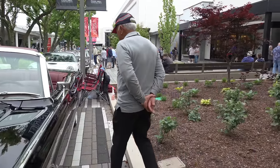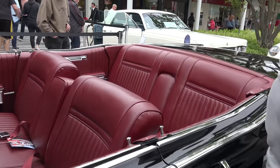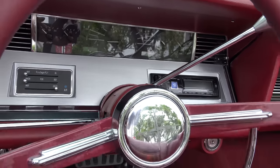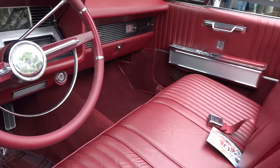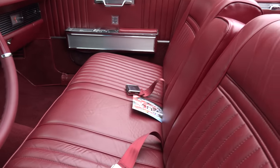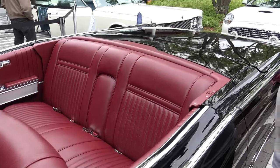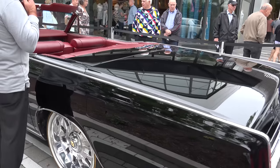The interior is all brand new leather. We've upgraded all the gauges, the stereo system, and the steering wheel. It has vintage air heating and air conditioning, an Alpine stereo system, and a reverse camera in the rearview mirror. We've gone through all the mechanisms — there are about 42 switches for the top and about 24 motors.